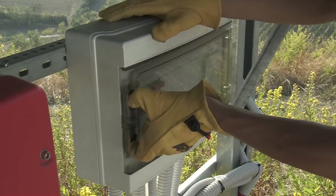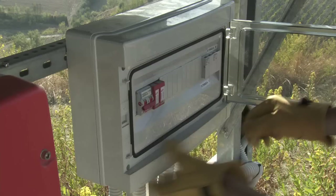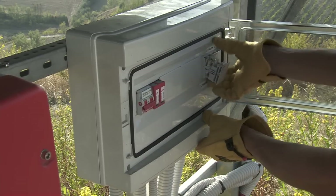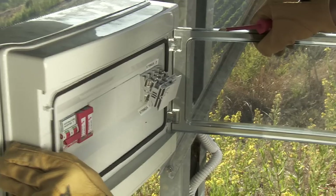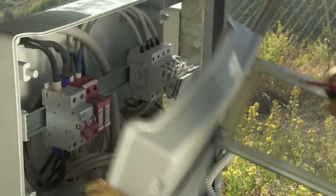Let's watch our qualified technician at work. After sectioning the circuits upstream and downstream of the inverter, you may access the inner side of the system's control panel in order to detect the signals necessary for verification.